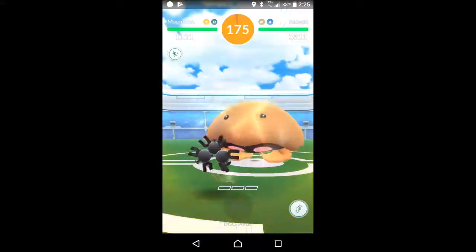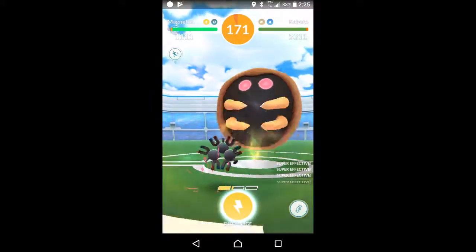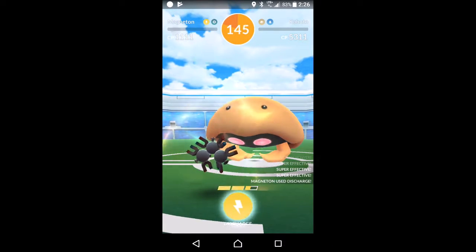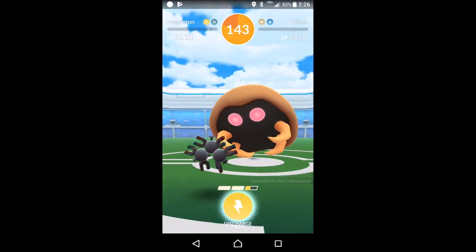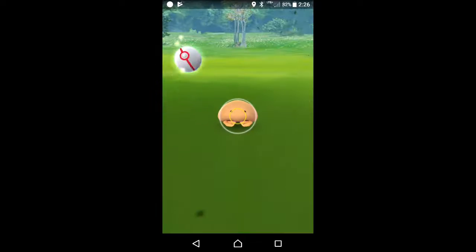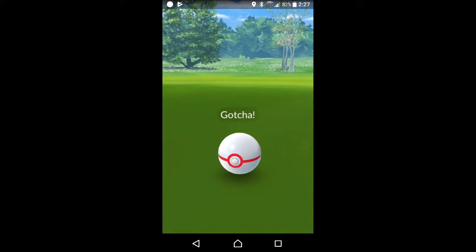While I'm walking around, I do my first raid battle in Pokémon Go. I was the only one there, but maybe it was an easy one because I did it fine alone. Then I even got the Pokémon, so that was kind of neat.